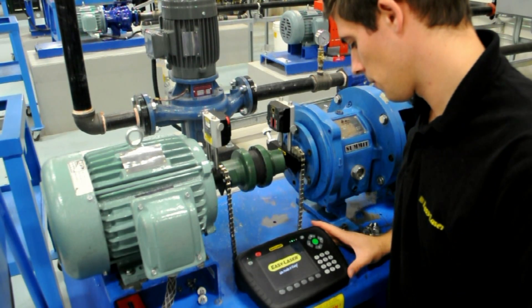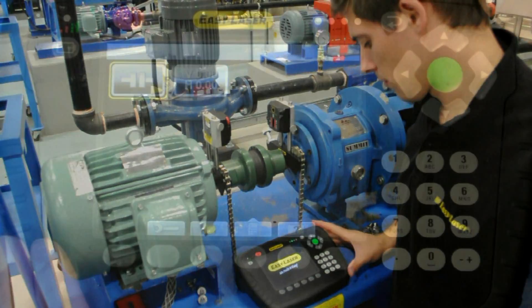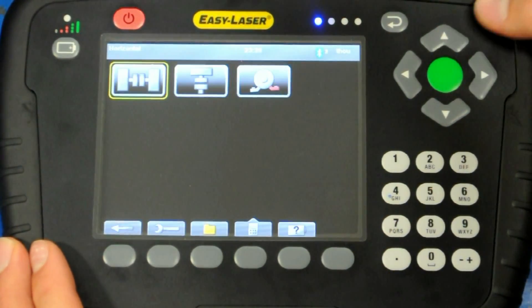Once the system is turned on, the display icons offer horizontal alignment, vertical alignment, and soft fit programs.